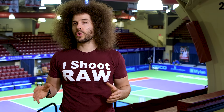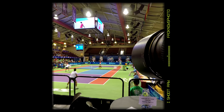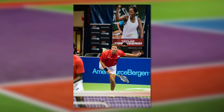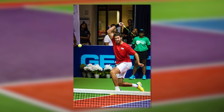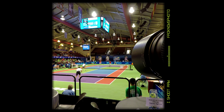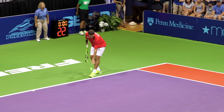I also moved behind the baseline where risers were set up, so I was up a little higher. That gave me a great opportunity to break out the 300 f/4, because shooting down on that angle meant the net wasn't in the way as much and I got some awesome shots from there. Keep in mind that by changing your level you're going to change up the type of images you capture.